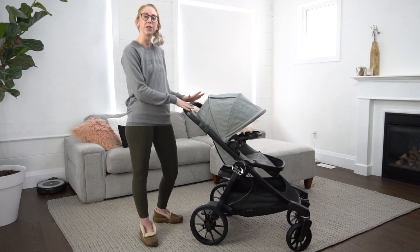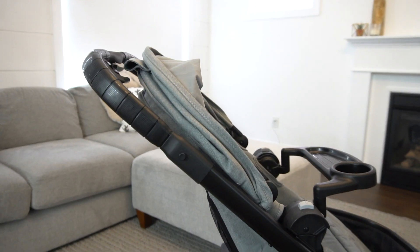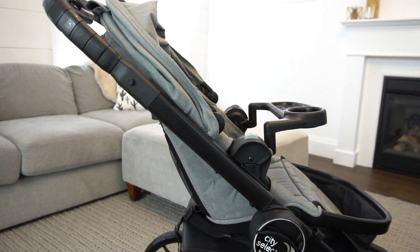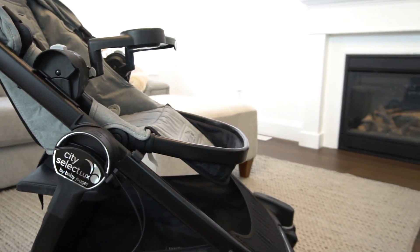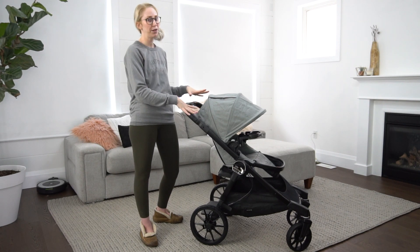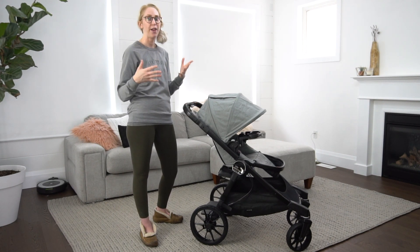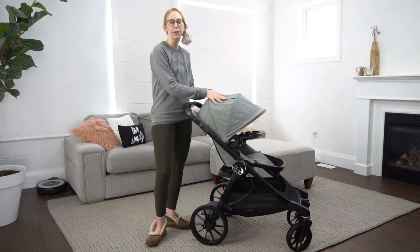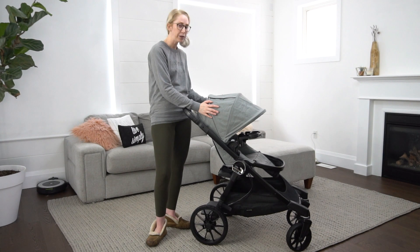Let's go ahead and jump in. First I'm going to give you an overview of what the City Select Luxe has to offer, some things I really like about it, some things I would change, and then we'll show you the configurations. This stroller has some amazing configuration options, and then we're going to take it on the road to see how it handles with heavier kids. They have a wide range of canopy color options which I really like.